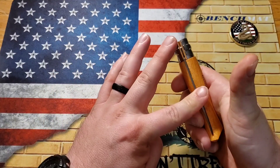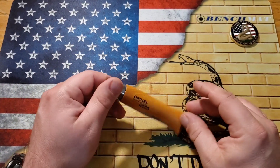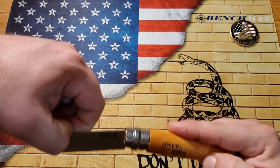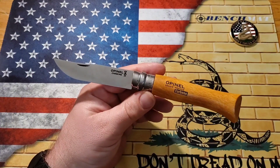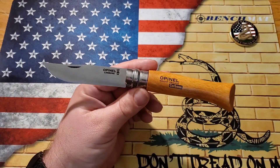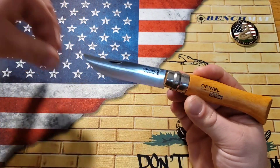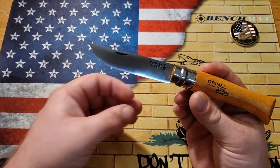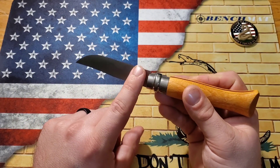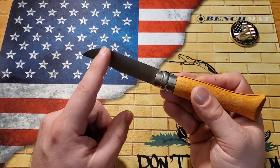They make a couple of different variations. This one has the high carbon steel, so it will keep an edge pretty well. However, I was very disappointed — this one came with a gnarly burr on one side, like just crazy. It's like they didn't finish sharpening it. So I was kind of disappointed about that.